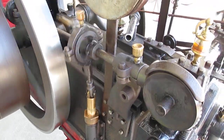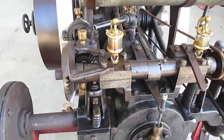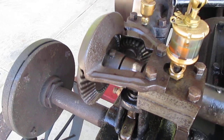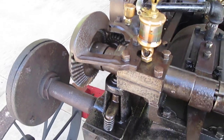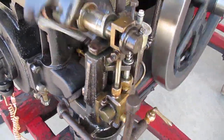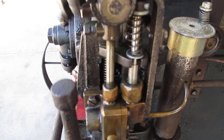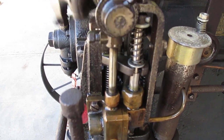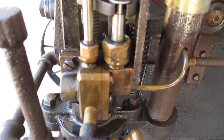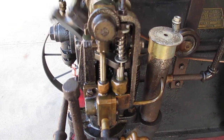Water pump down there for cooling water — don't have it hooked up right now for just a short run. Reduction gears for the camshaft are under that little shield. The governor acts on the fuel valve. That's the fuel injector there — you can see every time it moves it shoots a shot of fuel into the intake pipe.